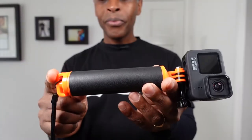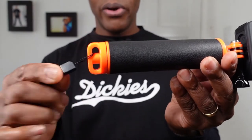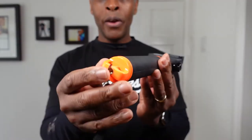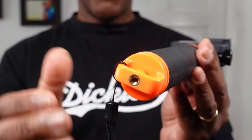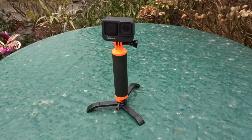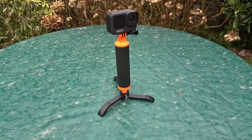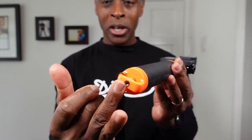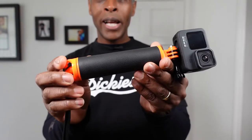Coming to the bottom, we have a loop for your lanyard which you can attach. At the very bottom we have a quarter-inch screw thread, which means you can place tripod legs on there, feet on there, or even a carabiner that has a quarter-inch screw thread.